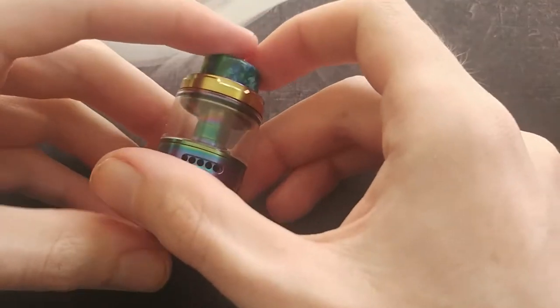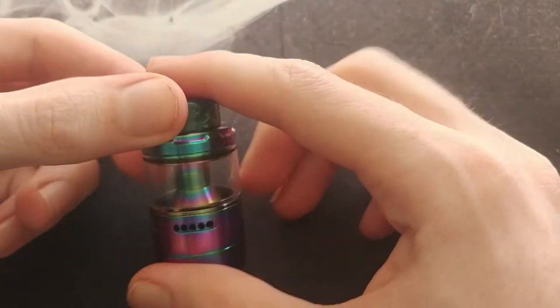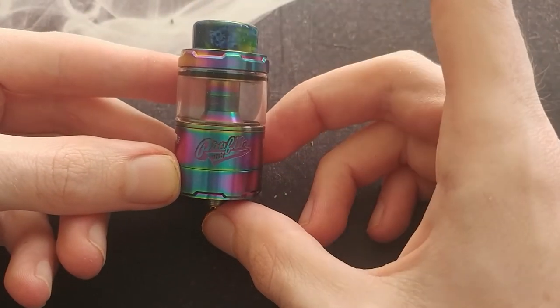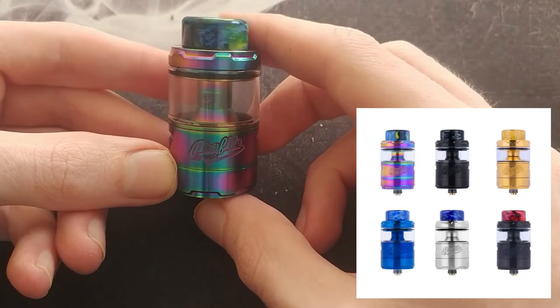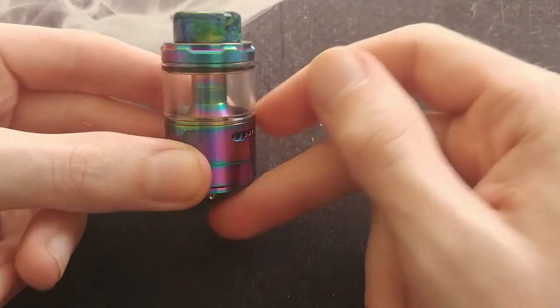I've already got the extension glass on here, so this is what the final product looks like. Let's get up close and personal with the tank and see how it operates. Here we have the Profile Unity RTA — I've got the rainbow color. They also come in blue, gold, gunmetal, stainless steel, and black. Let's start from the top of the tank and work our way down to the build deck.